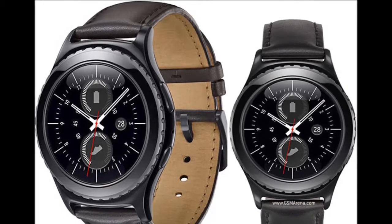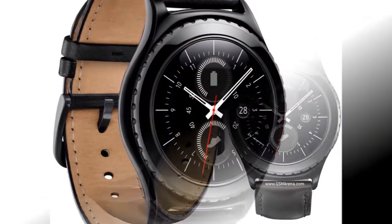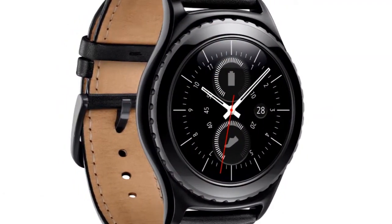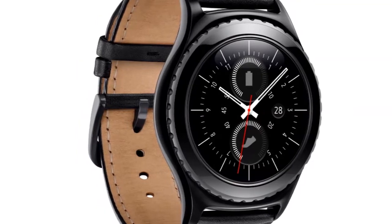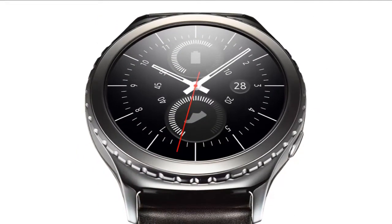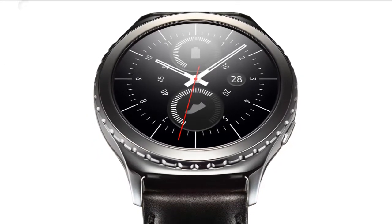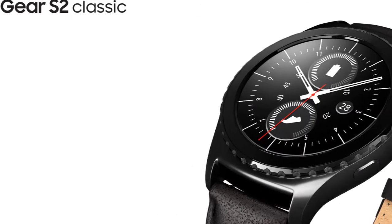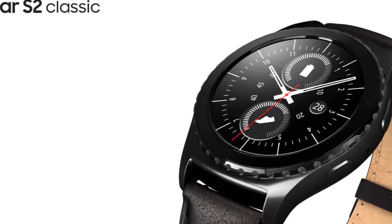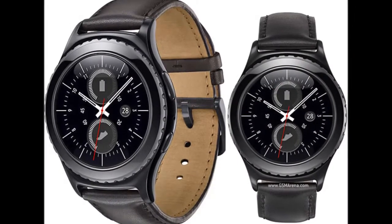Samsung Gear S2 Classic 3G with carrier switching has launched. Samsung on Thursday announced the Gear S2 Classic 3G as the first device in the market to feature and be compliant with the GSMA Consumer Remote SIM Provisioning architecture. This means the Gear S2 Classic 3G smartwatch will feature a non-removable electronic SIM that can be programmed to allow users to choose carriers without needing to physically change the SIM card in the device.